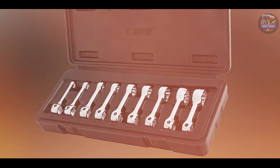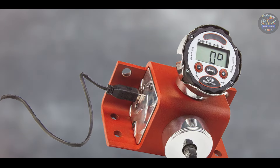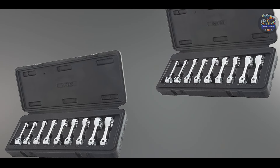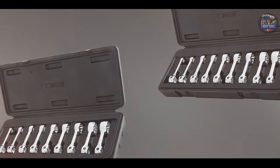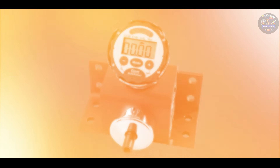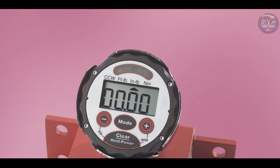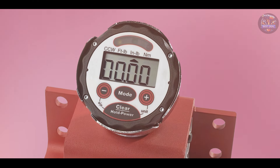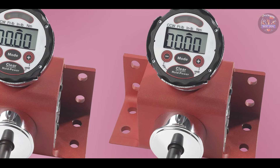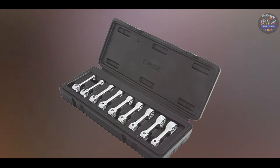Designed for professional use, the Proto J6474 simplifies complex torque and angle applications with its advanced features. It ensures accurate fastening and angle control, allowing technicians to achieve precise torque values without over-torquing or under-torquing fasteners. The tool's ergonomic handle and balanced construction promote comfortable handling during extended use. Proto prioritizes usability with intuitive controls and a user-friendly interface, and its compact design with ergonomic grip enhances maneuverability in tight spaces.